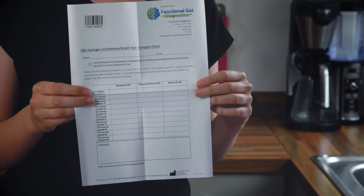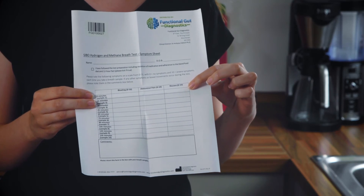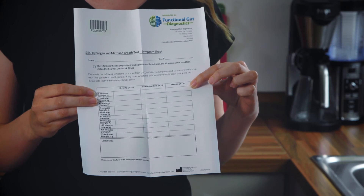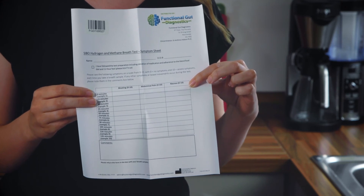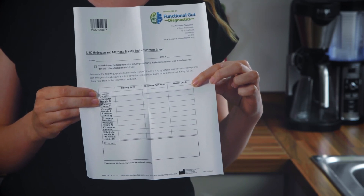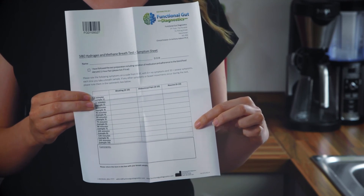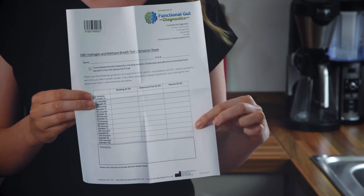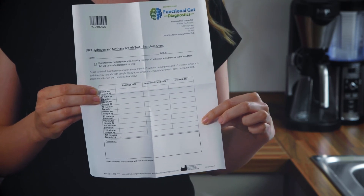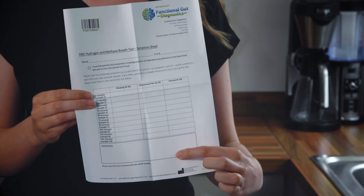Next, fill in your symptom sheet with your name and date of birth. In the top line of the table fill in your baseline levels of symptoms of bloating, abdominal pain and nausea. You should rank these symptoms on a scale of 0 — being none at all — to 10 — being the worst you've ever felt. As you take each sample during the test, make sure to update us on your symptoms so we can see how these relate to the levels of gas produced by your intestinal bacteria. If you experience any other symptoms during your test, just write it in the comments box below.